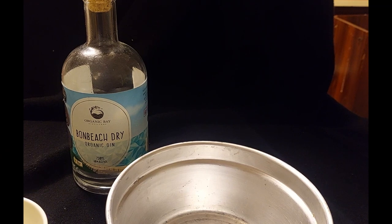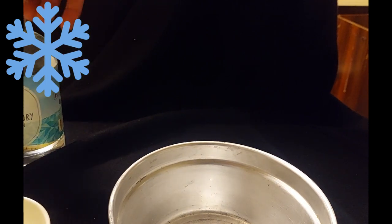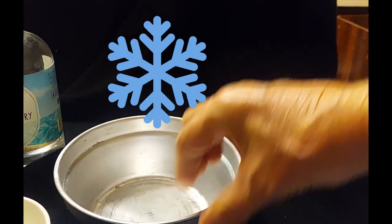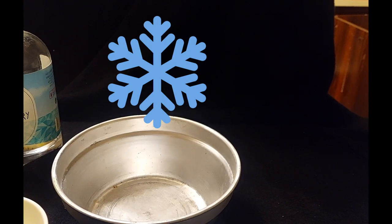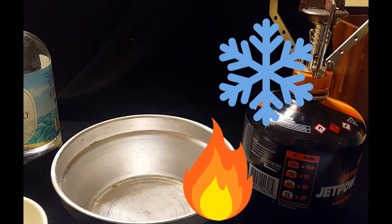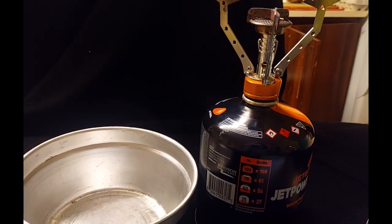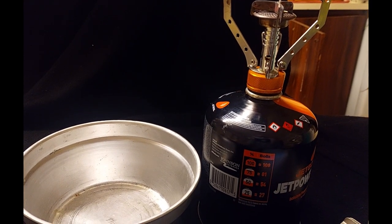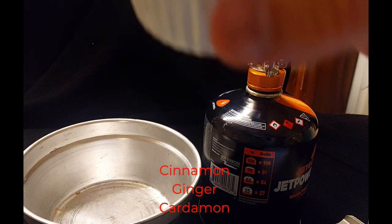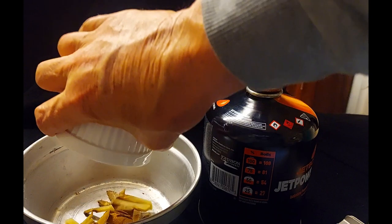Now, I happen to think that this recipe would be really good if you were out camping this winter. So you're out in Sun National Park, you've brought your Bun Beach Organic Dry, and of course it's really cold and you want to warm yourself up. That's the reason why I've decided to include my very own camping stove front and centre. I'm going to add a sort of spices — in this case, cinnamon, cardamom, and ginger into a pot.